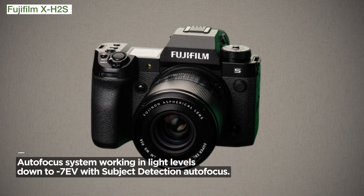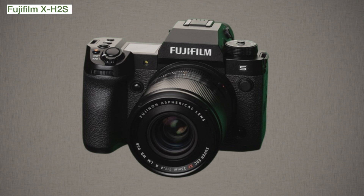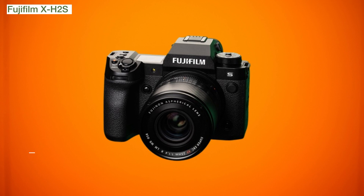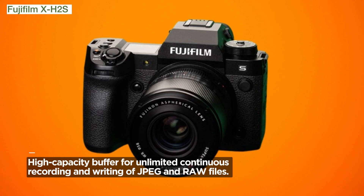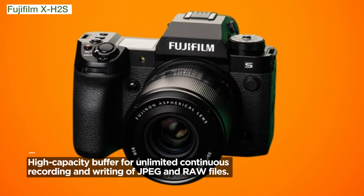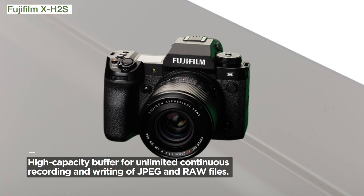But it's not just about video — it's about capturing the perfect shot. Continuous shooting at 15 frames per second with the mechanical shutter and an impressive 40 frames per second with the electronic shutter sets this camera apart. The high-capacity buffer ensures unlimited continuous recording and writing of JPEG and RAW files.